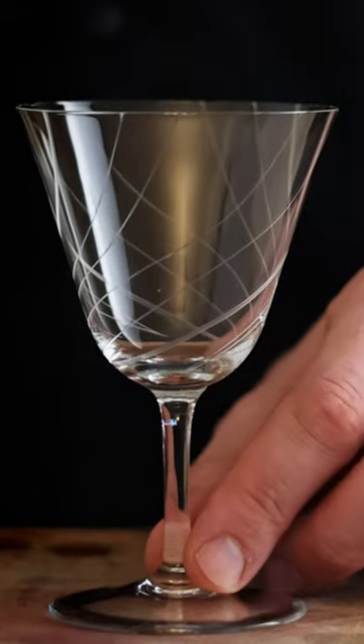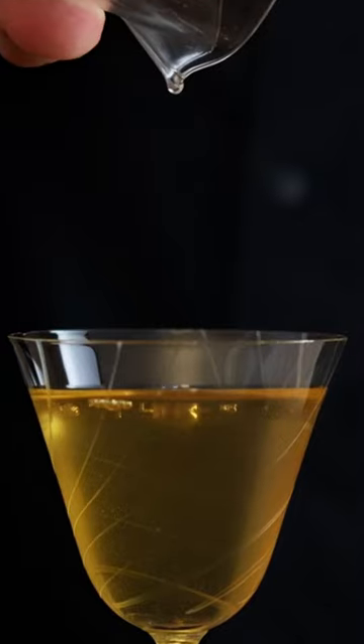We're gonna give that a stir, whip out a Nick and Nora, pour it in there and we're gonna garnish it off with an orange peel. And that is all it is guys.